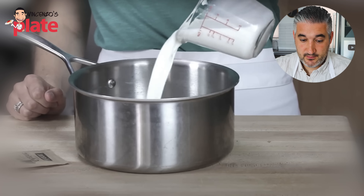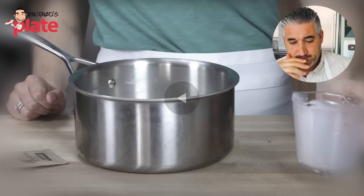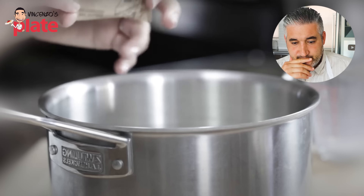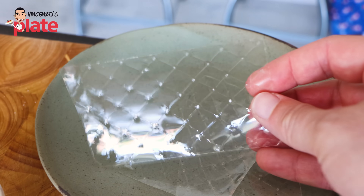First things first, she puts one cup of whole milk into a medium saucepan. Another one — why do you put milk? Is that an American thing? Panna cotta came from Italy all the way to America and changed so much. Panna cotta is just cream — you guys love cream in America, you don't need milk. Milk doesn't add any extra flavor. She sprinkles one packet of unflavored gelatin and lets it sit to soften. Just don't use gelatin powder — use the leaves, it's better.